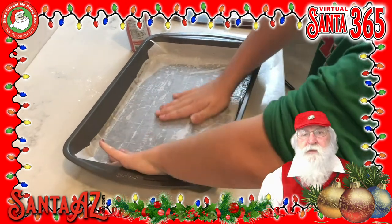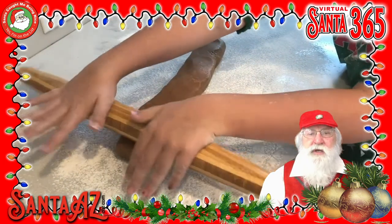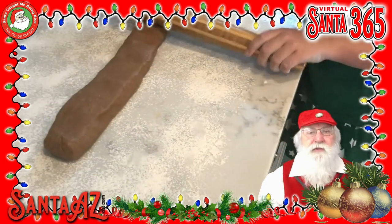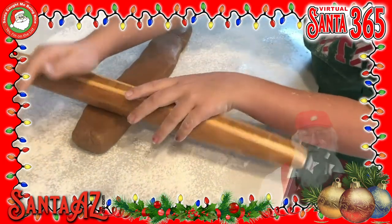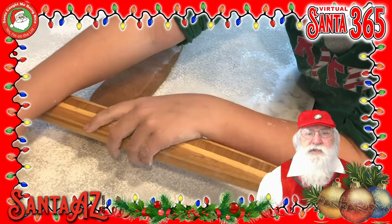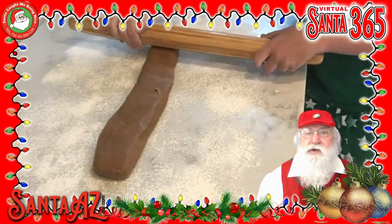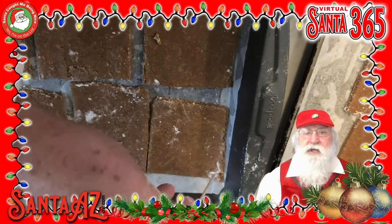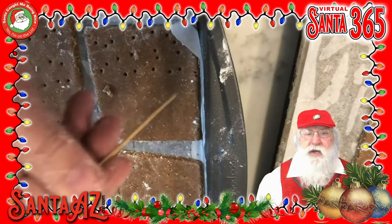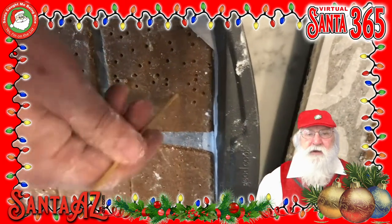Next, on a well-floured surface, roll out the dough into sheets a little more than a quarter inch thick. Then, using a pizza cutter or knife, cut the dough into 2 by 5 inch rectangles. Using a fork, prick the grahams, creating somewhat of a classic graham cracker pattern.